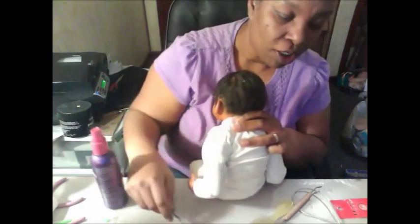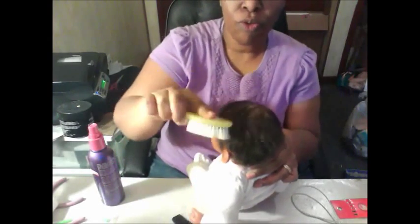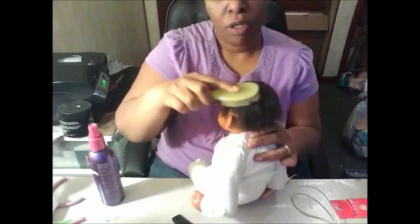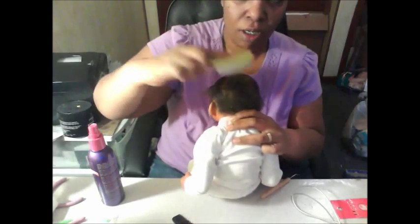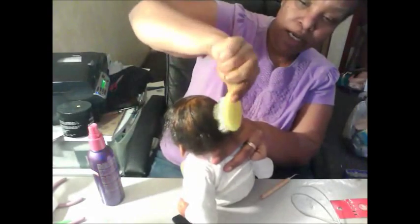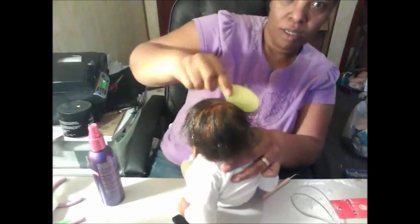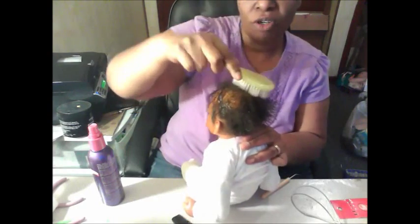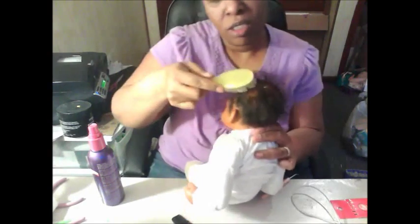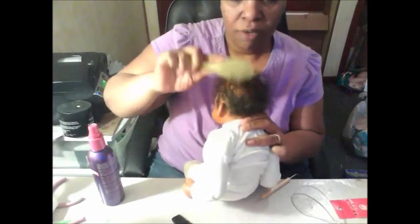Take your brush and start to comb it through. And as you comb it through, kind of lift it up. And as you lift it up, if you notice, it's already curling on its own.